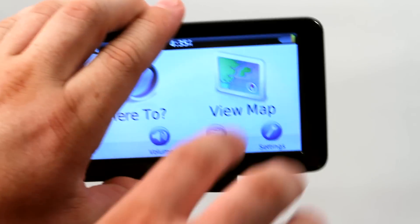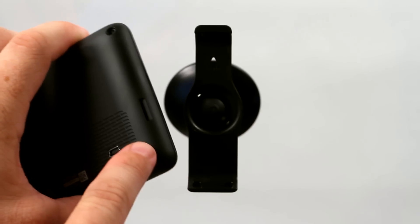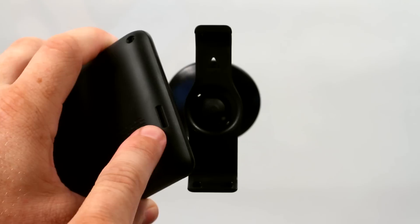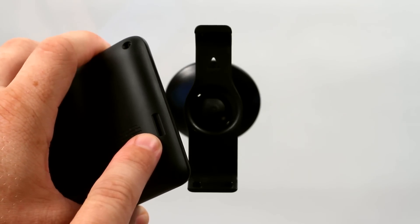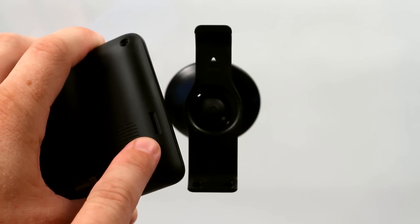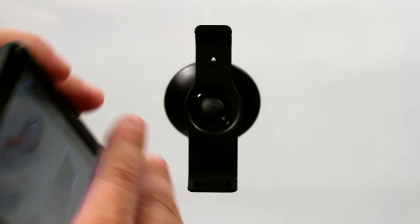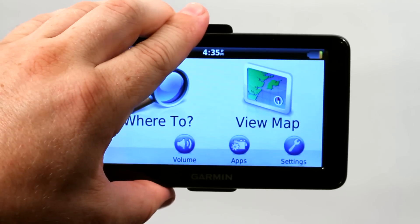Most of the newer Garmin models come with an SD card slot on either the back or the side — the location may vary. Here you can see we have an SD card slot where the SD card can hold information such as music, photos, new maps, languages, voices, things like that. If you want to back up that SD card, the best way to do that is on the actual computer itself, so let's jump over there.